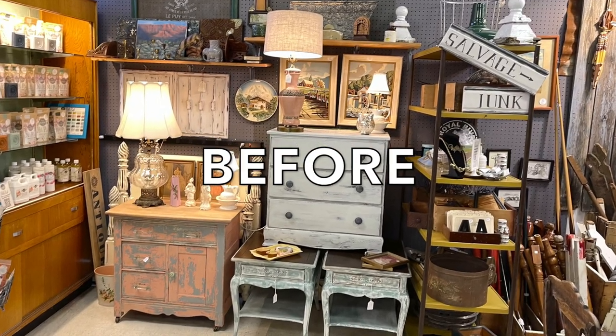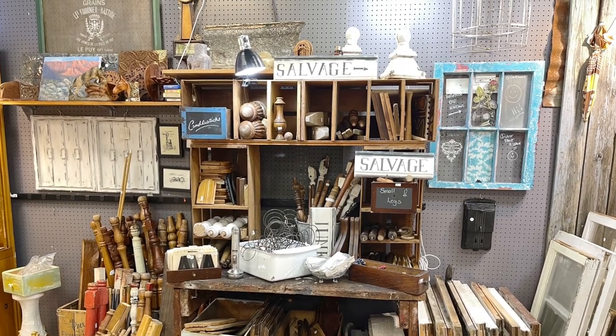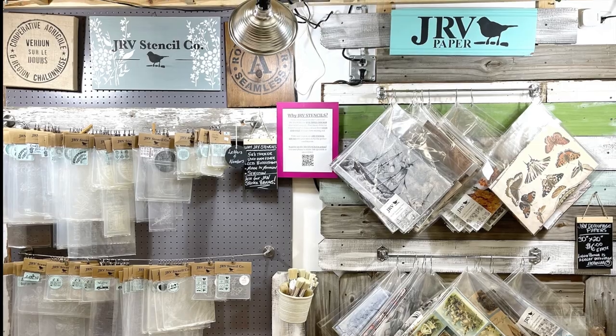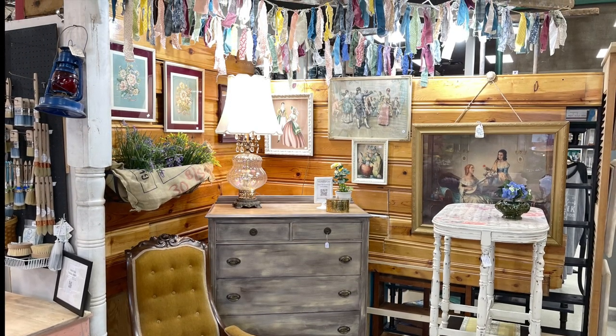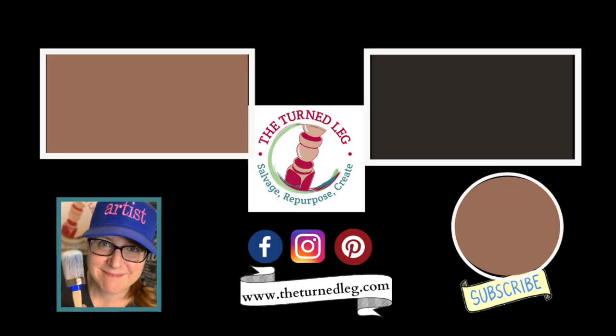I hope this video has inspired you. Thank you so much for watching. Now get out there — salvage, repurpose, and create. I'll see you next time.